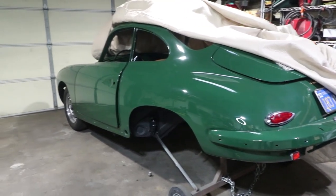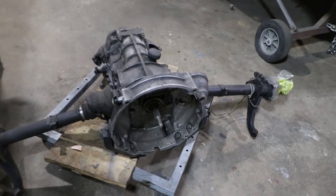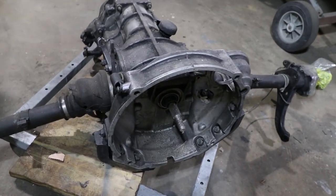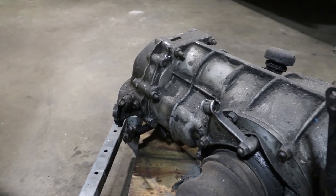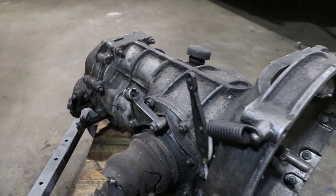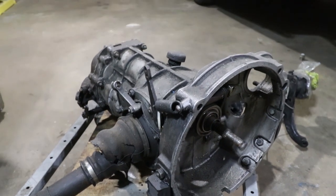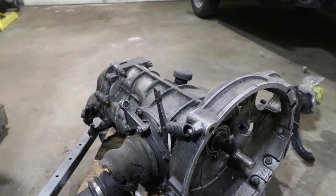Today we're back on the 356 and getting started on the drivetrain. This is the original numbers-matching transaxle for this car. It's an SC Coupe 1964. It's dirty, so number one, we're going to be cleaning it up.